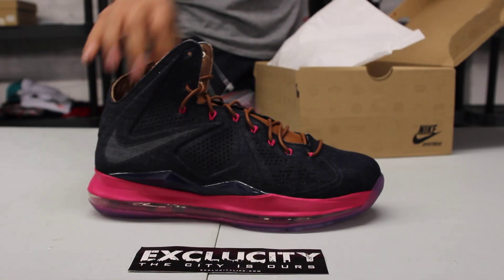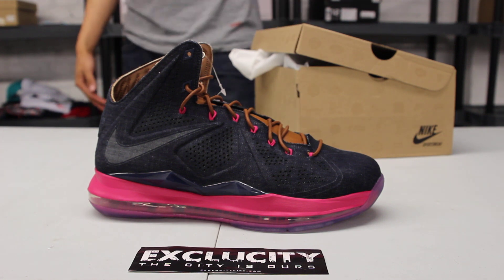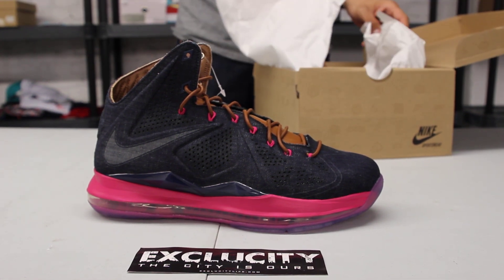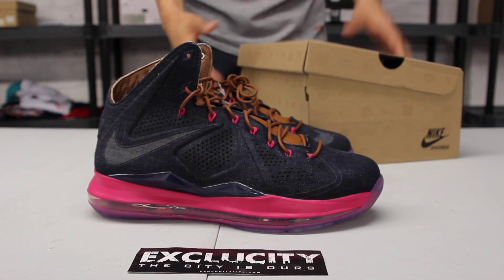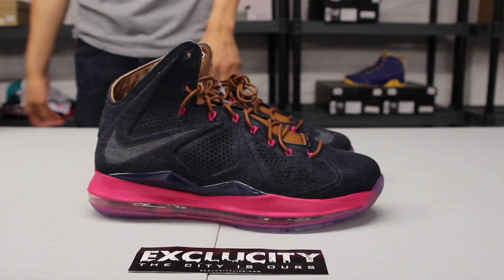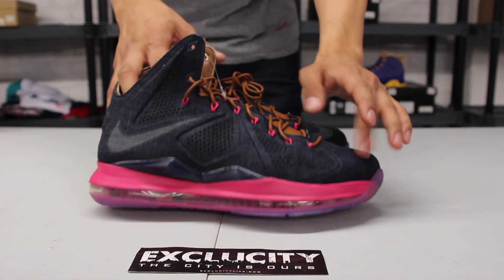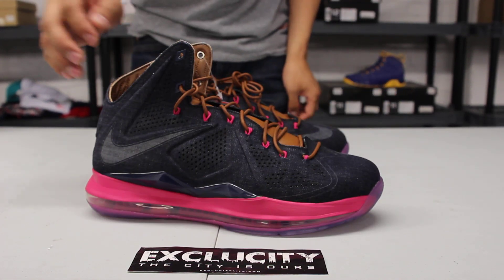So we've seen these for a while. A lot of people didn't know if they were actually going to come out, and finally they decided to release them along with some other NSW lifestyle models of the LeBron. We've seen the corks before — this is pretty similar to the corks, but it has a denim upper instead.